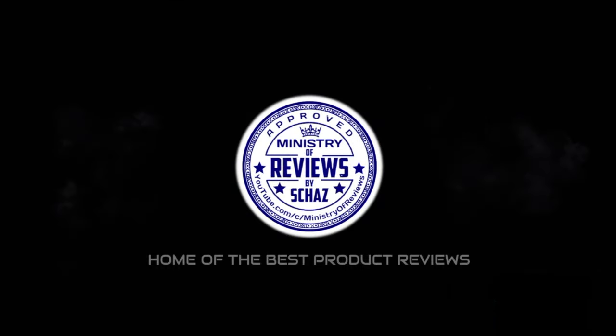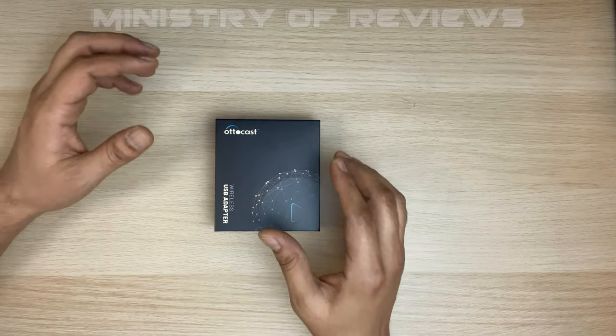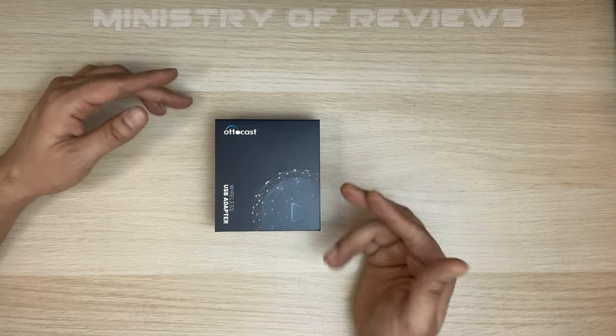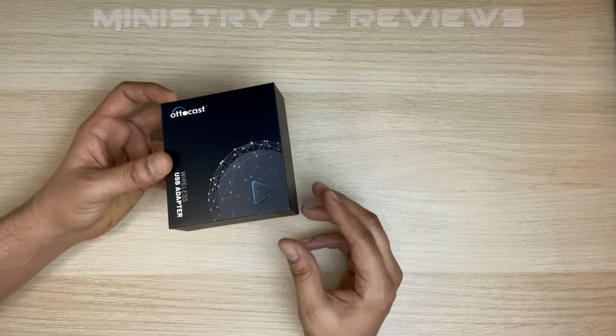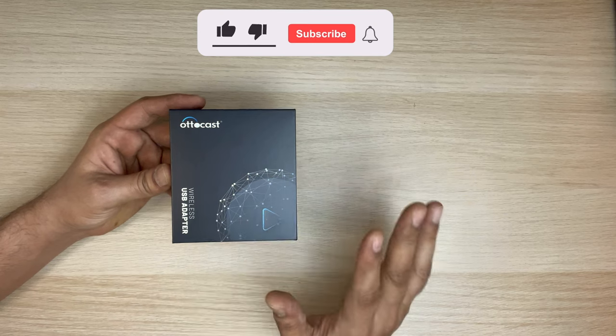Hey guys, this is Shaz and welcome back to the Ministry of Reviews. Today I will test the latest CarPlay wireless adapter from the Autocast company. This model is called U2 Air and it works with iPhones only.